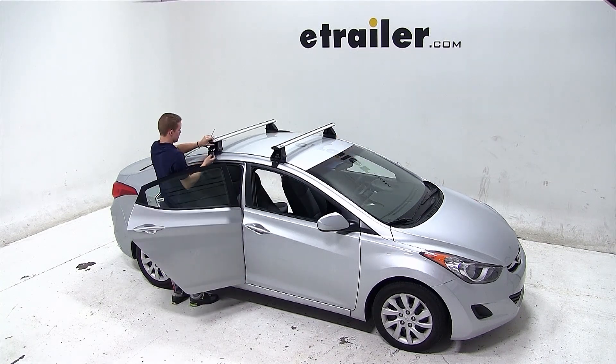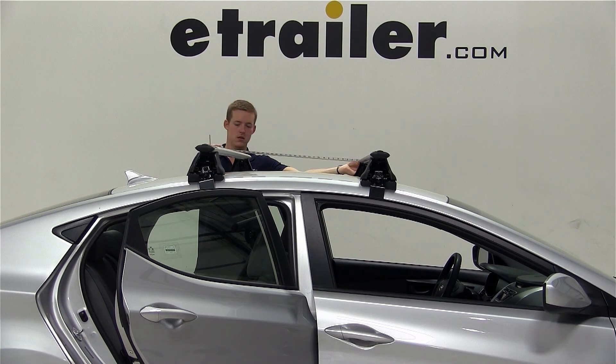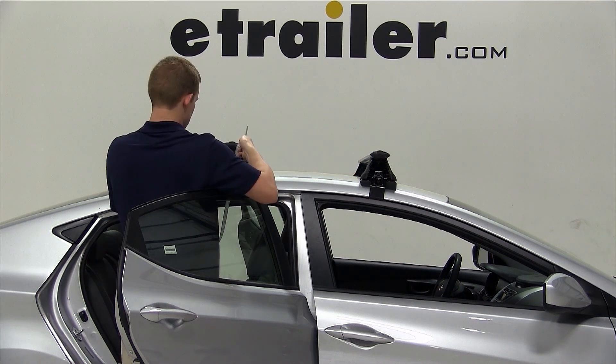We'll now place our rear crossbar onto the rear of the vehicle and measure our crossbar spread. The crossbar spread is the measurement from the center of the front crossbar to the center of the rear crossbar, and this measurement is 650mm, which converts to 65cm.